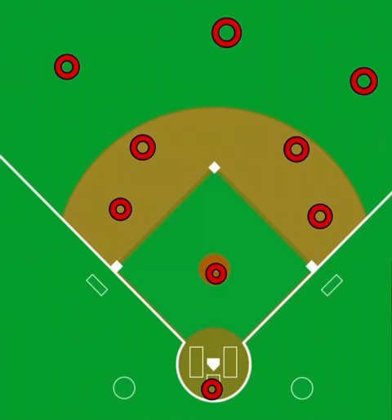Especially on for sure base hits with nobody on, pretty much almost all the time the pitcher kind of just hangs out for that one. Now anytime the ball gets into a gap, that's when the pitcher is going to always go up one base. So if that's a double in the gap, the pitcher will find third base. And especially with the ball in the gap, that's where the catcher is going to yell out double cut.